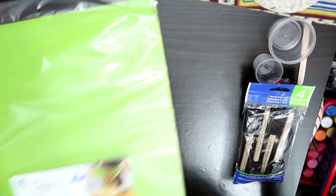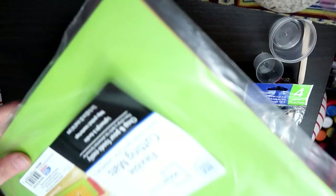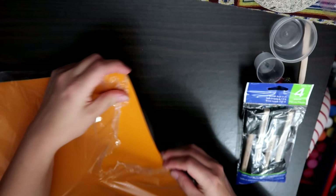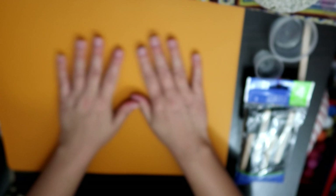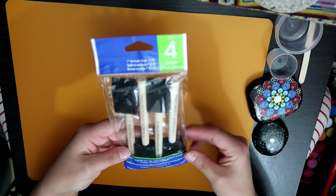So what I found works really well for setting your stones on — I got these from Walmart: flexible cutting mats. You get three in a pack and they are maybe five bucks or so. They're pretty inexpensive and perfectly flat, which is great.